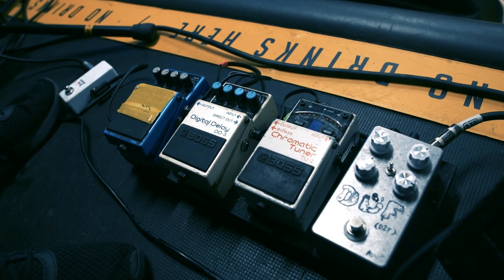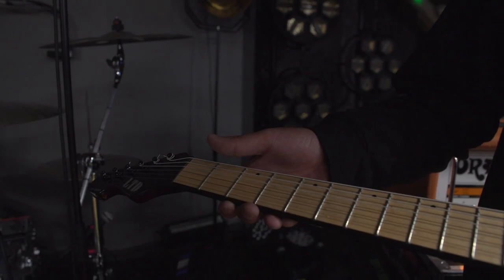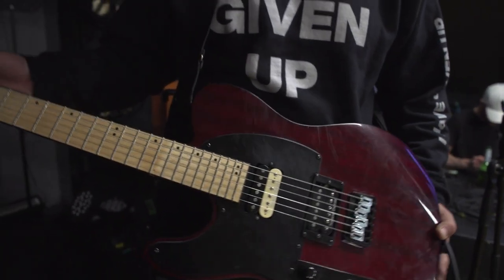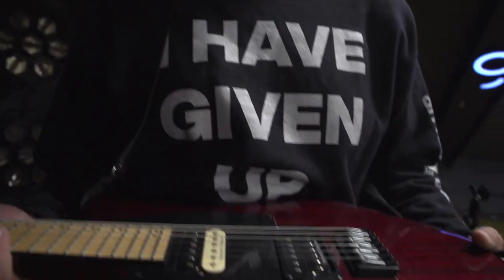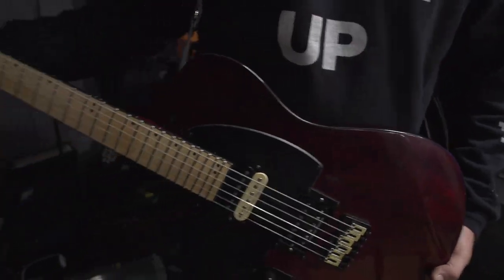I am Christian Bonnesen from LLNN and this is my office — first of all, the star of the show right now is my ESP. I bought it for like 100 euros, I can't believe my luck, and I put some Seymour Duncans in this — I don't know what they're called but they sound awesome and fat.